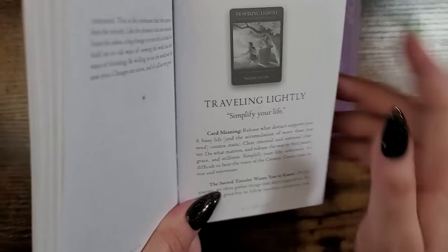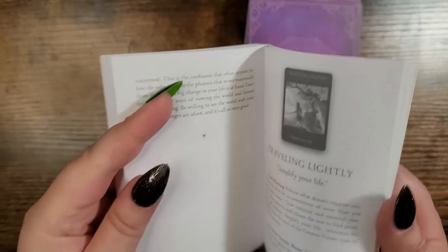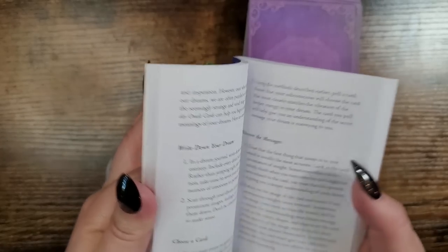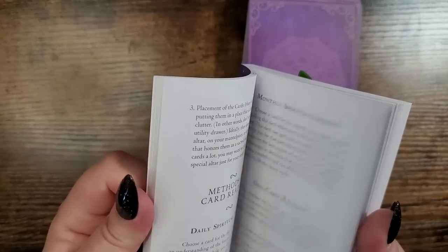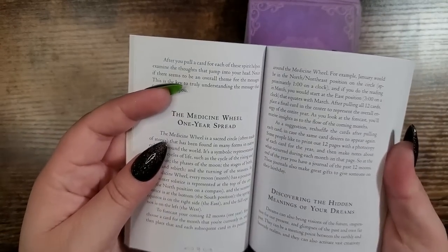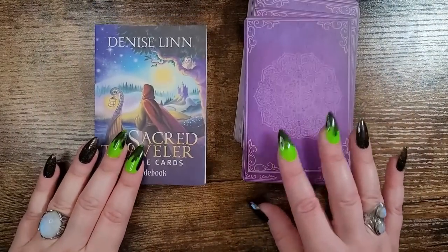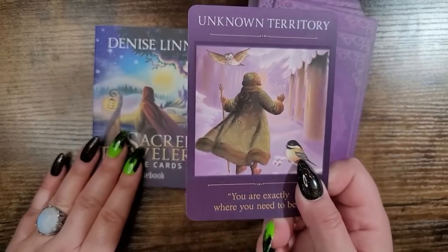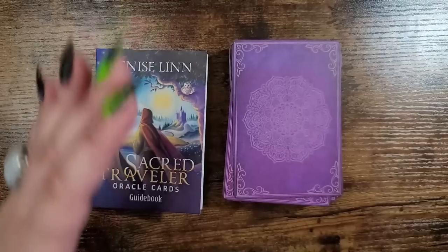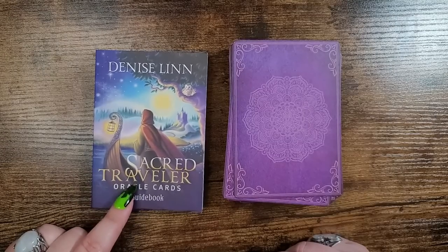It's really easy to use, very beginner friendly, and super insightful. Spreads include one-card, three-card, five-card, and the medicine wheel spread — which is a one-year reading. It feels like you're looking into a storybook, which I am so there for. If you are a fan of the Sacred Forest Oracle or Sacred Destiny by Denise Lynn, I think you'll like this one as well.